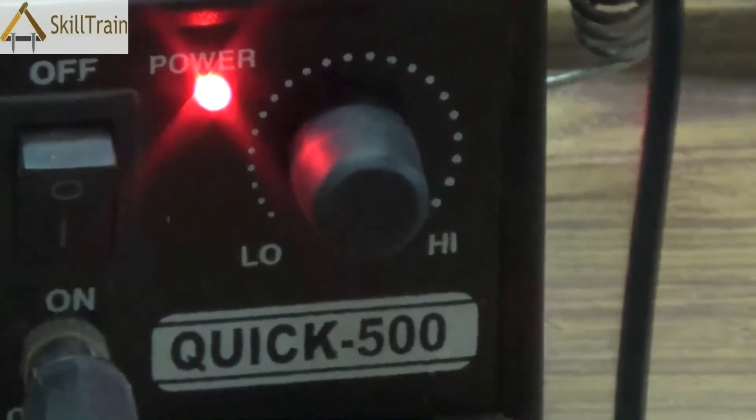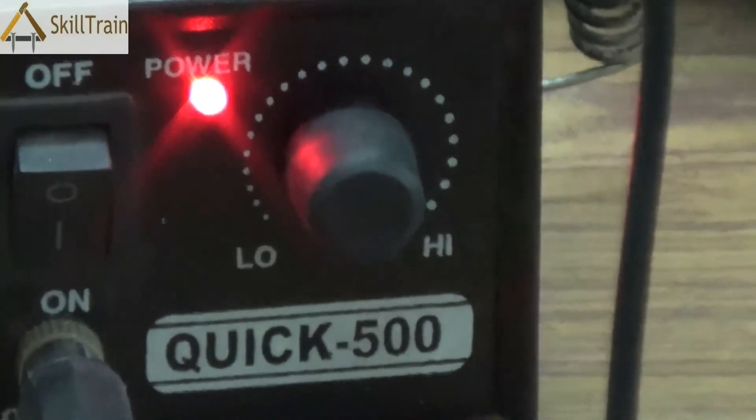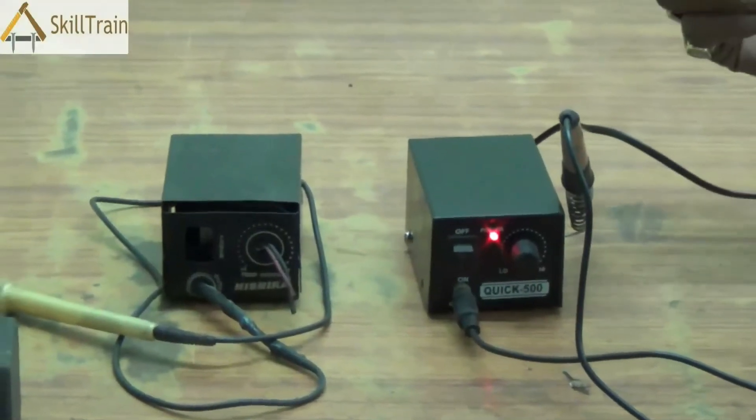Whenever you are not using the micro soldering iron, you need to ensure that you keep it at the lowest setting so that the micro soldering iron tip is not unduly heated up. This will avoid the coil from getting overheated and ensure that you extend the life of the micro soldering tip.